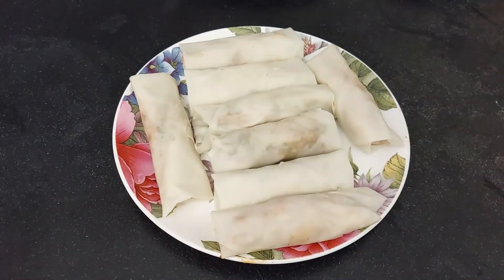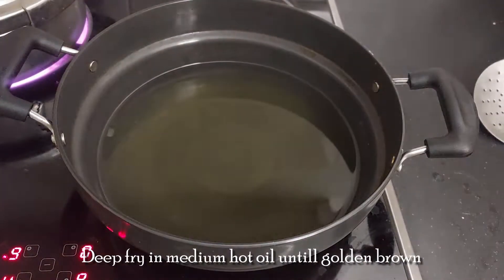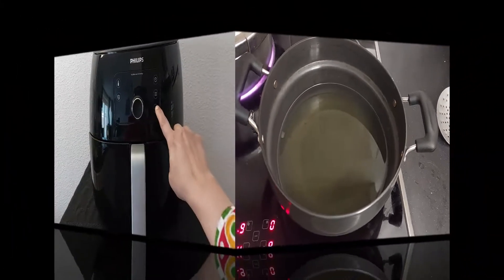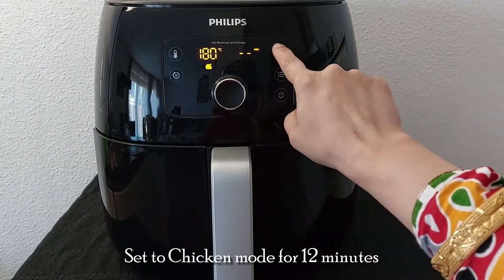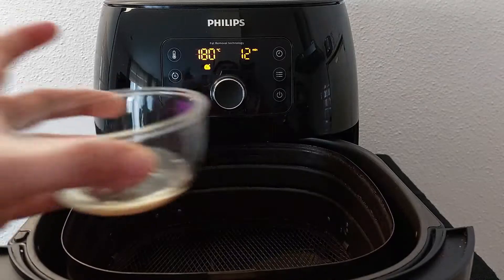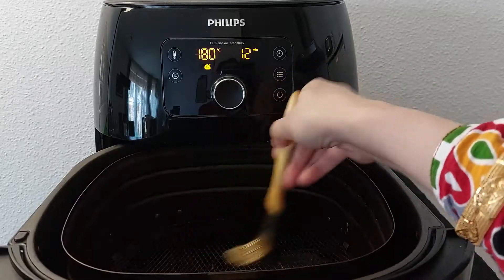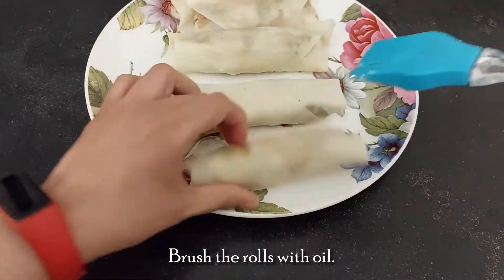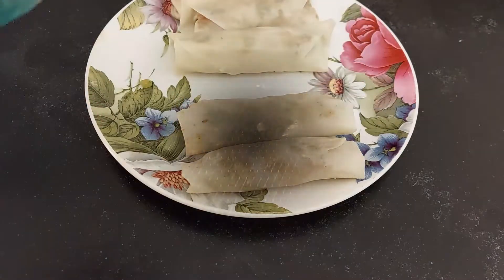Now our spring rolls are ready. If you want to fry them, heat some oil in a kadai and deep fry until they turn golden brown in color on a medium flame. Here I am cooking them in the air fryer. Set the air fryer to the chicken mode and the timer for 12 minutes. Brush the bottom of the air fryer with oil so that the rolls don't stick, then brush some oil on the rolls and place them in the fryer.